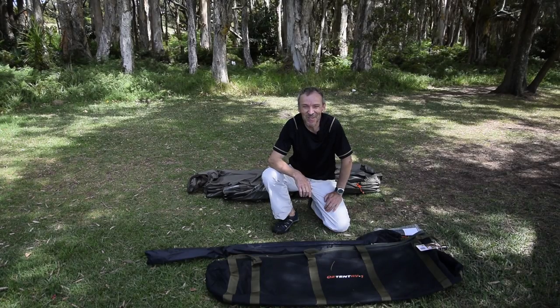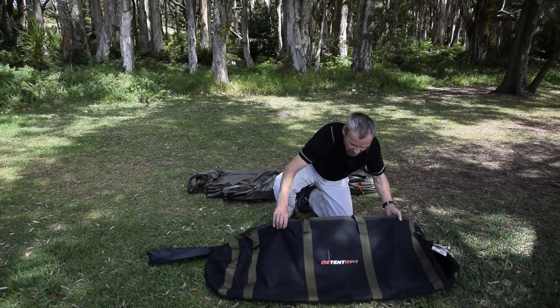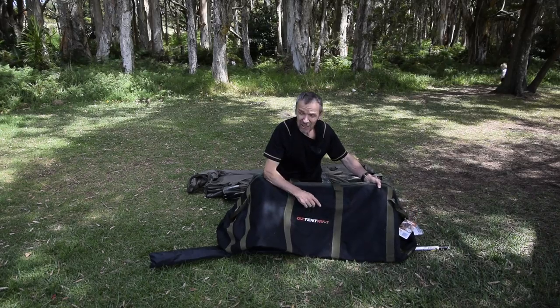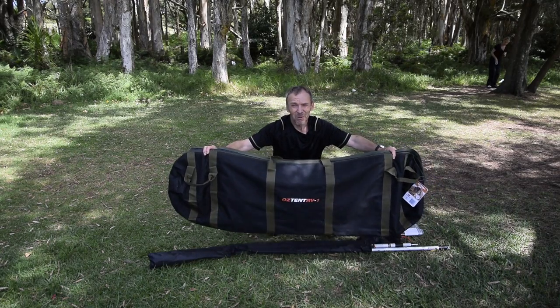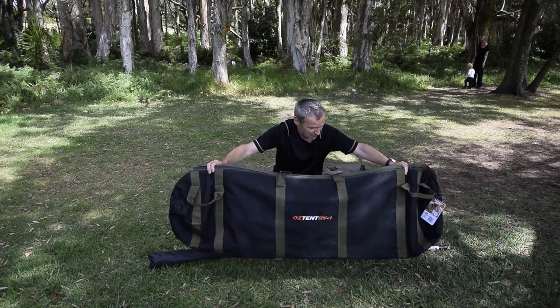Hi guys, this is Andre from Hybrid Australia. We are authorised Austent retailers. Let me quickly introduce you to the Austent RV1. The RV1 is the shortest and smallest in the Austent range and comes in a 1.6 metre length bag. So that's your limitation — how to store a 1.6 metre long bag.